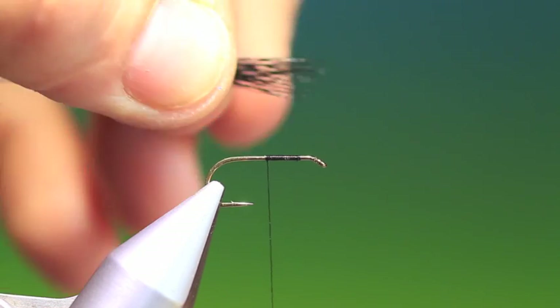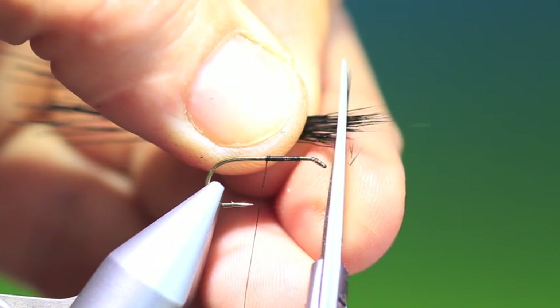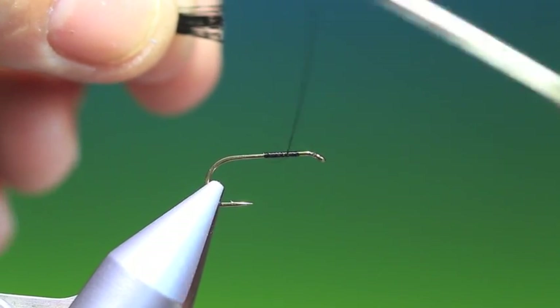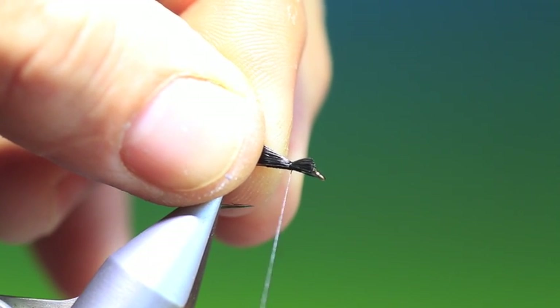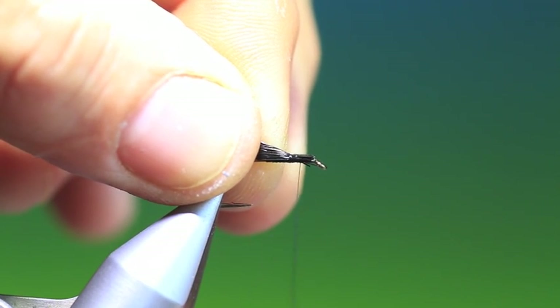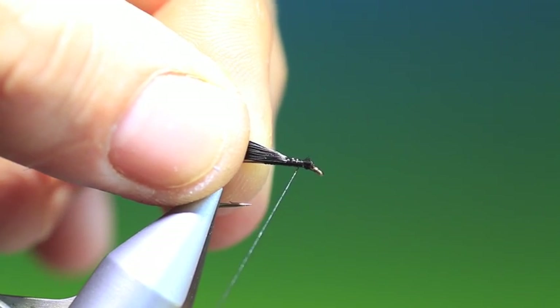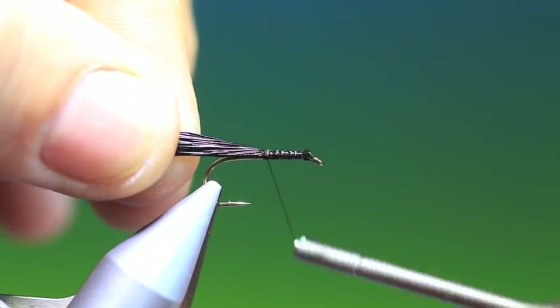So we need a little bunch of deer hair — black, though of course you can tie in olive, brown, red, or whatever colour you like. We'll clean it and stack it, then trim off the ends. This makes it much easier to tie in. We go back a little bit along the foundation and hold it down at the side — we don't want this to go over the hook eye. We'll just tie that in, slacking off the bobbin, then holding the hair up, keeping it on top of the hook shank all the way down.